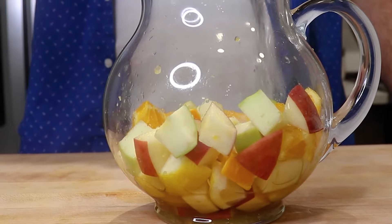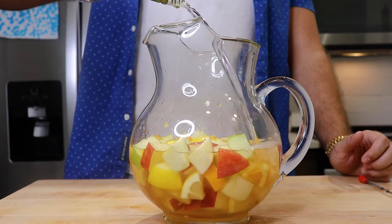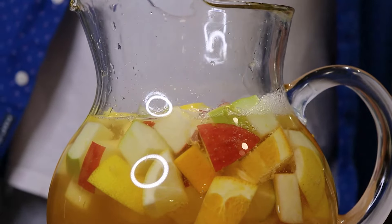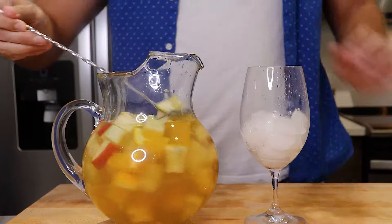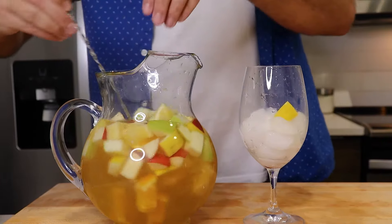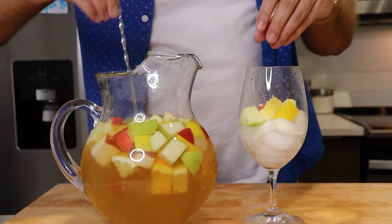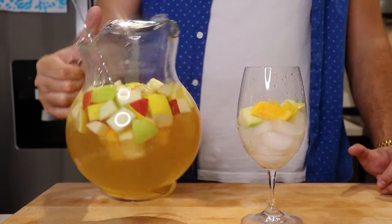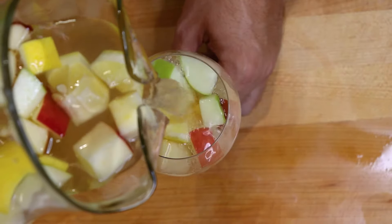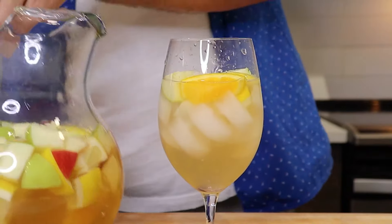Give your white sangria one final mix before serving. I have a wine glass here that I'm going to layer with a little bit of the brandy-soaked fruit — get a couple of apples, let me find an orange in there. There's got to be one — perfect. And now it's time to top off with the sangria.